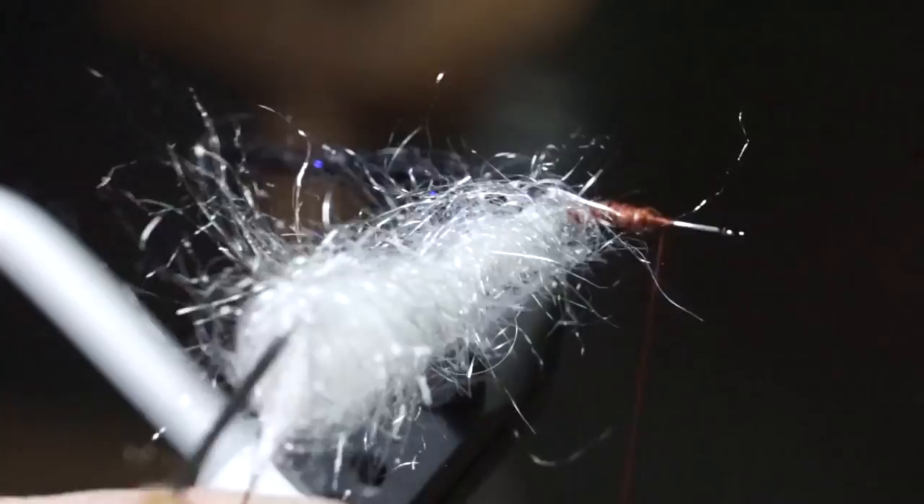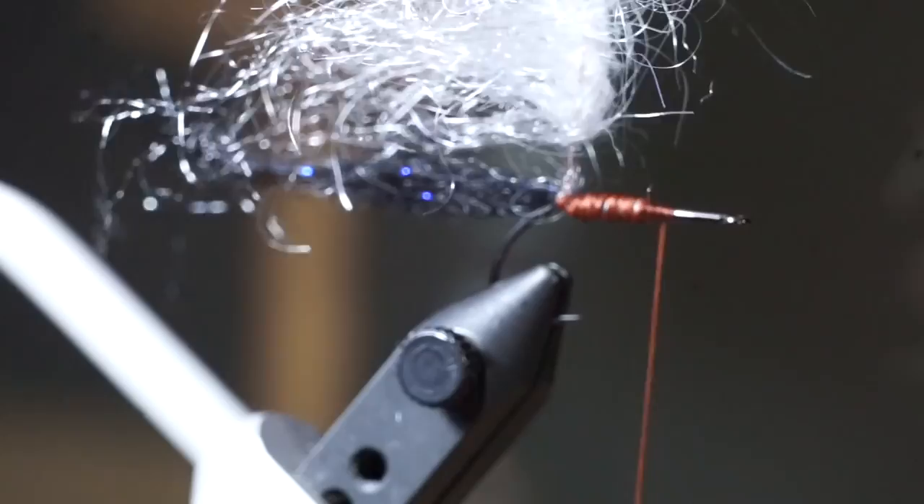This dubbing gets really bunched up in the twist, so you'll have to pick it out — it's kind of tough to pick out as well. Just take your time and make small picks until it's fully picked out. Once it is fully picked out, make touching wraps up the hook shank with your dubbing, pulling the fibers rearward with every wrap.